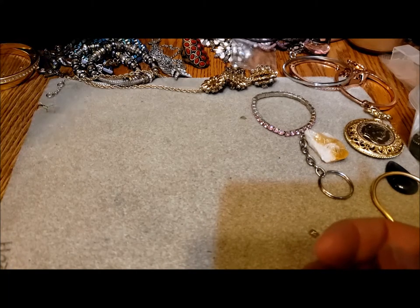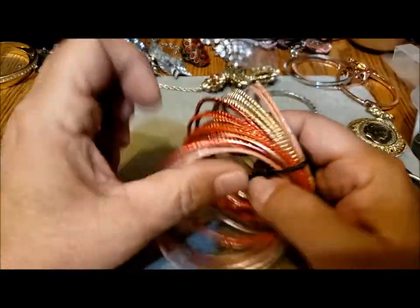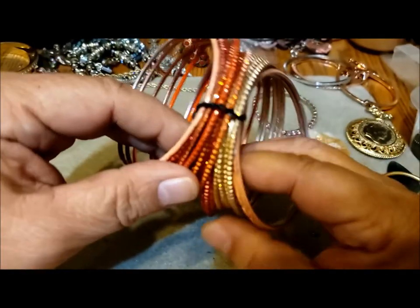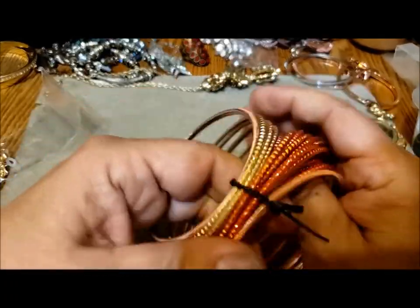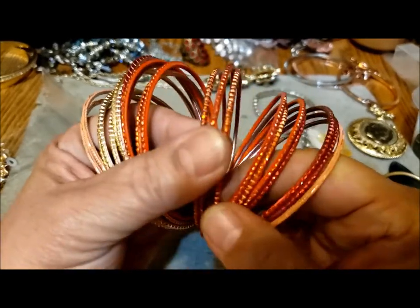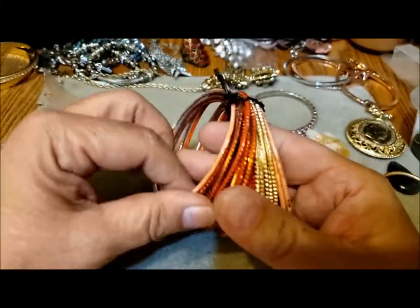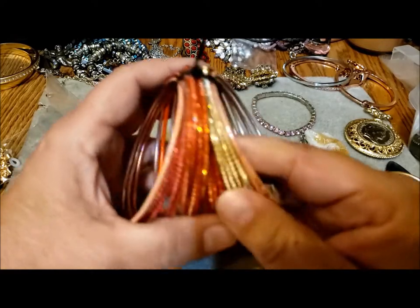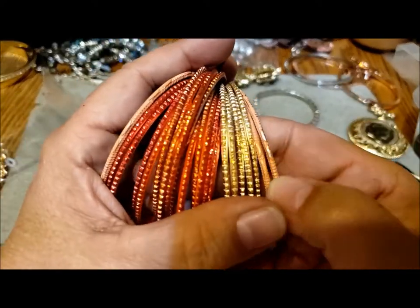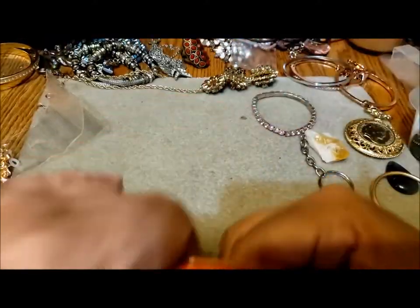I'm gonna pull this great big bundle out of here. That takes us down to about half a jar. I recently started looking at ways of repurposing bangles, and somebody must have known that — here's a great big bunch: 1, 2, 3, 4, 5, 6, 7, 8, 9, 10, 11, 12, 13, 14, 15, 16, 17, 18, 19, 20, 21, 22. They're nice and lightweight. I'm looking at repurposing some for Christmas ornaments — the reds and golds would be great for Christmas, and the peachy ones I could paint a different color. Not bad — there's opportunity.